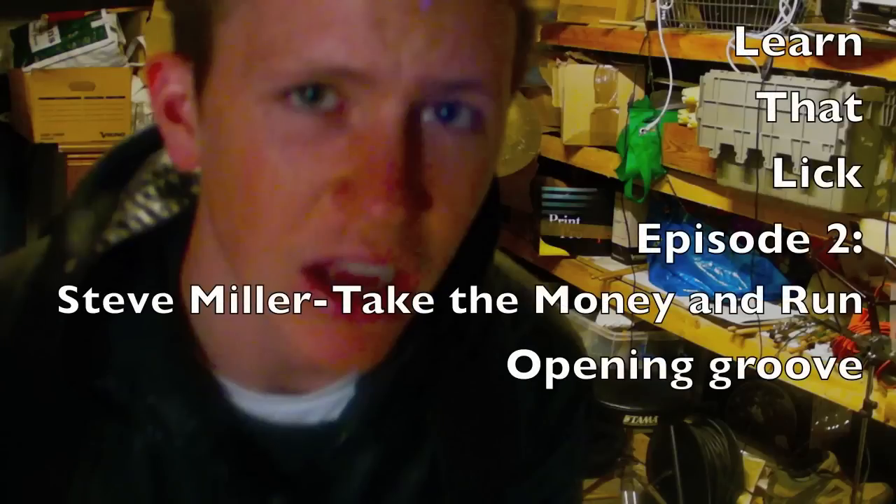Welcome to a new episode of Learn That Lick. Are you ready to learn a lick? Today we're going to be learning a lick suggested to me by Primeval Rudy on the Derek Roddy Forum. This one comes from a Steve Miller song called Take the Money and Run. It's an awesome little groove with a fill at the start and a fill at the end. So I hope you enjoy.